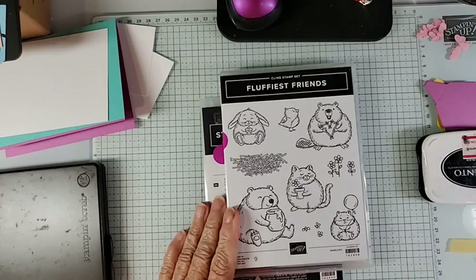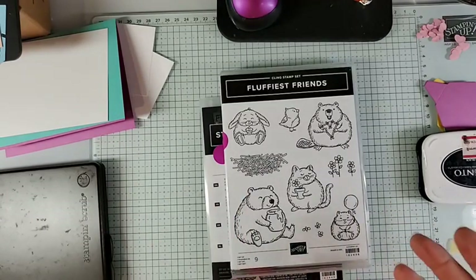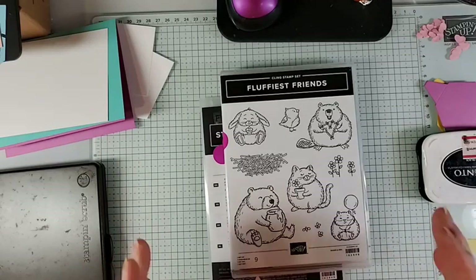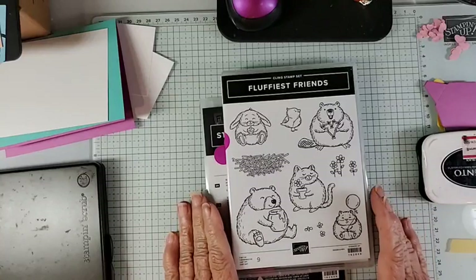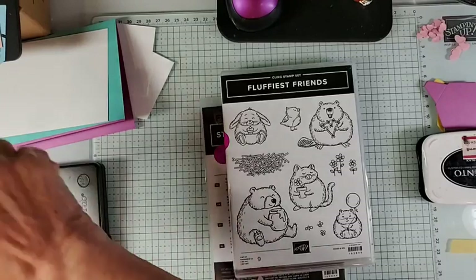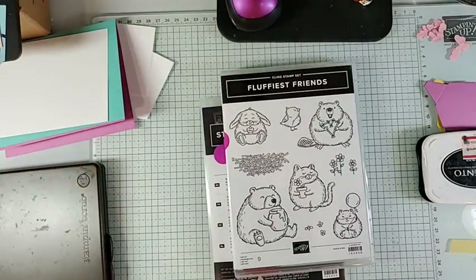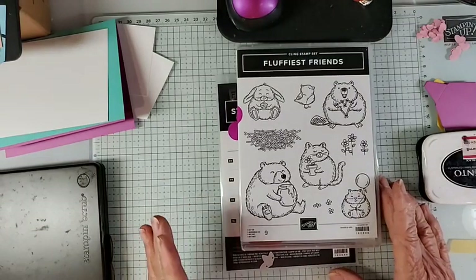Bundles are on sale for an extra 10% off, so if you buy them as a bundle you get 10% plus an extra 10%, ending up being 20% off. This one is called Fluffiest Friends and it qualifies — currently on sale for the month of June for $48.